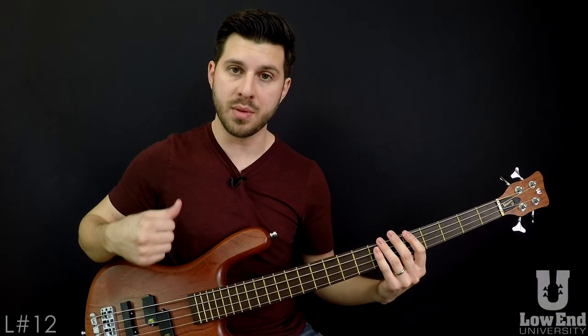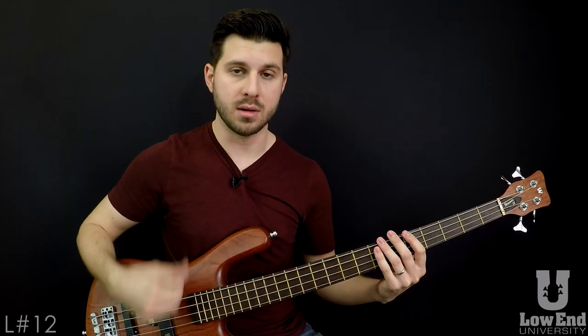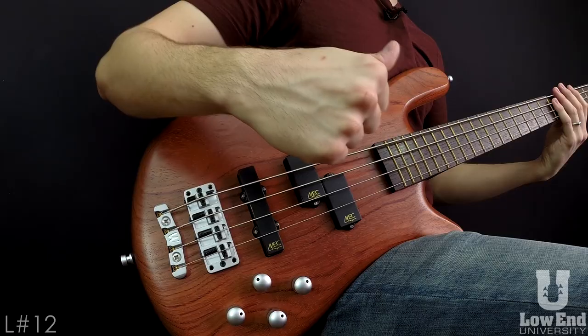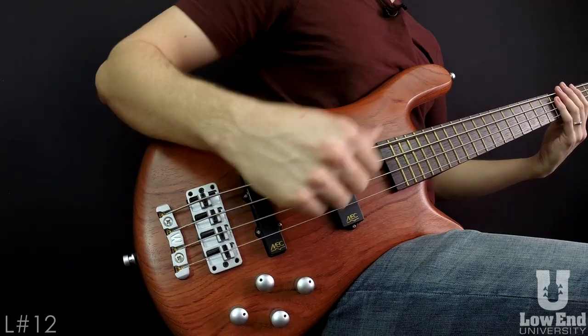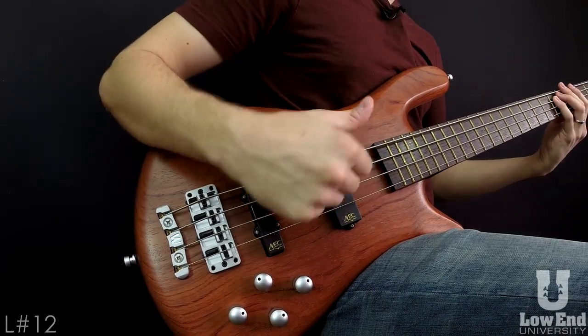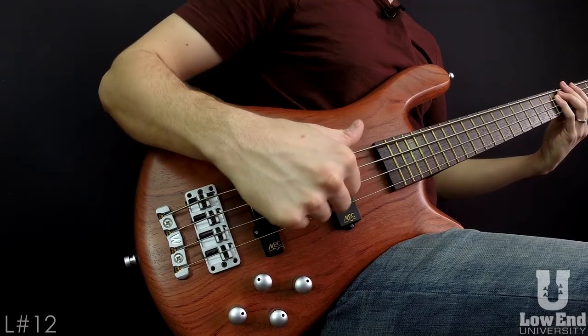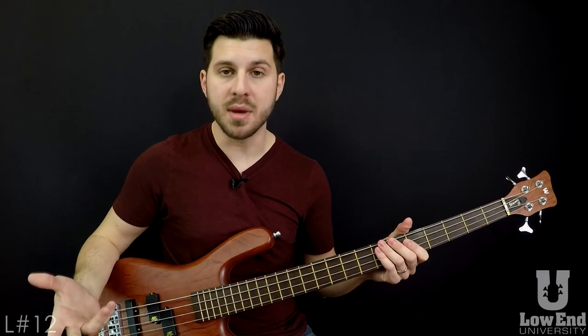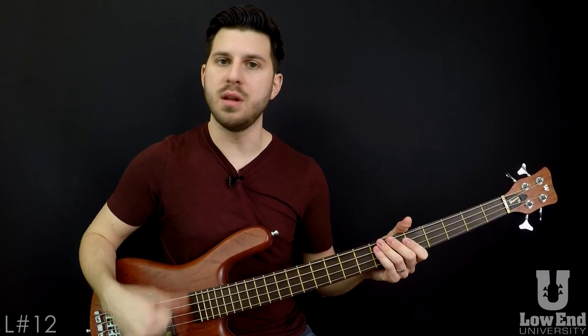It kind of uses the thumb as a guitar pick going up and down, kind of like alternate picking, and adding Pluck Pluck to finish out as a four note sequence. What it does is it really allows you to have a really funky staccato slap bass sound in more of a really speedy fingerstyle.